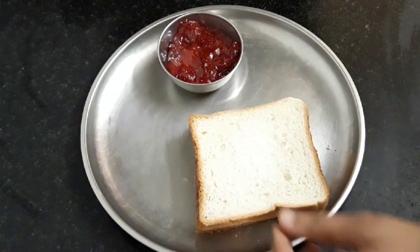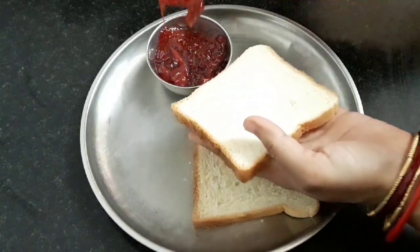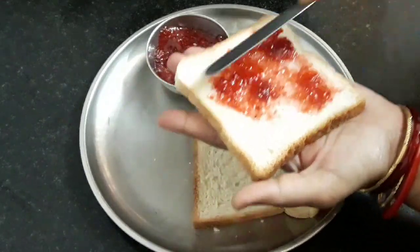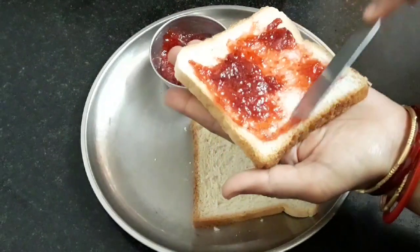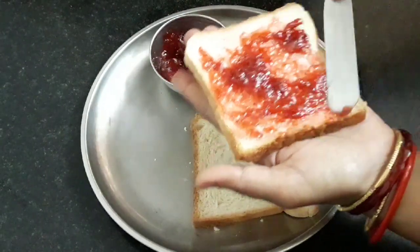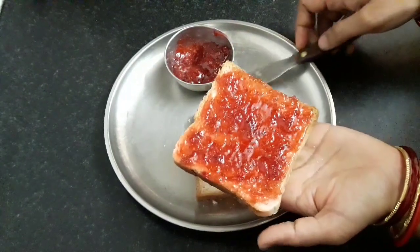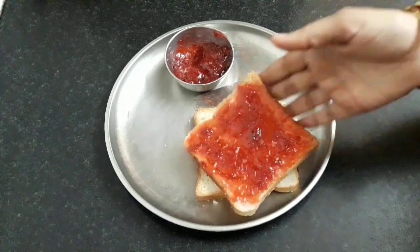Now let me show you — take a slice of bread and spread our homemade fresh strawberry jam. You can see we are easily able to spread it. Our fabulous strawberry jam is ready. You can spread it on chapati also.